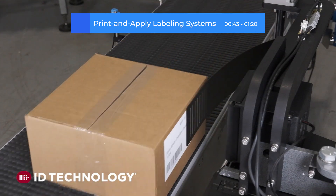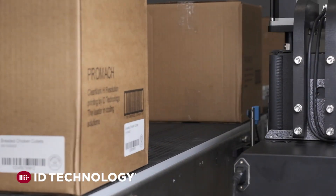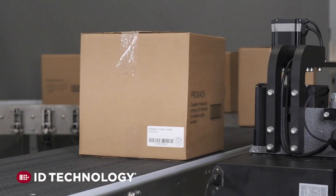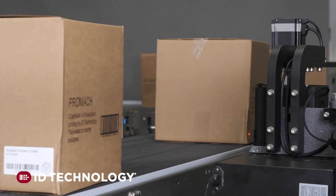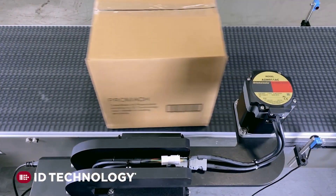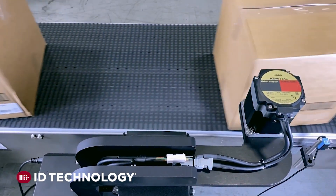These machines combine label printing and dispensing in one unit and are used in a wide range of applications, from barcode and shipping labels to warning labels. In this print and apply system from ID Technology, a Promoc product brand, shipping cases are conveyed through the labeling area, where one or two labels are printed and applied by a CarbonFlex carbon fiber servo applicator.